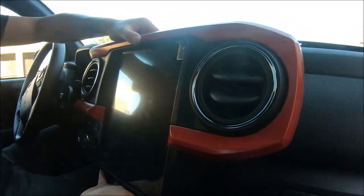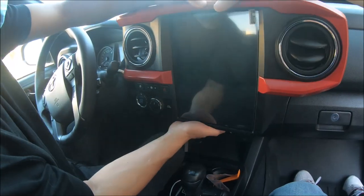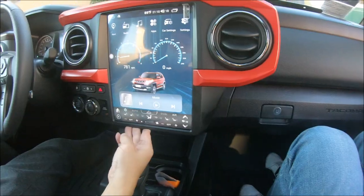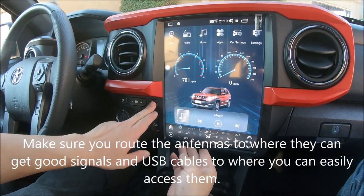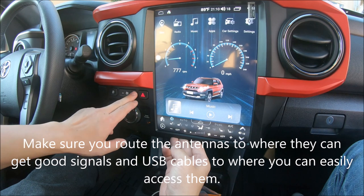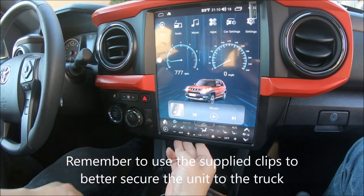Now we can turn on the engine and the radio should come on. Now that the radio is on, we can see that the hazard button works, as well as the fan speed up and down controls.